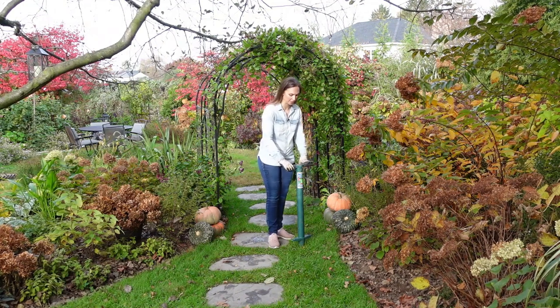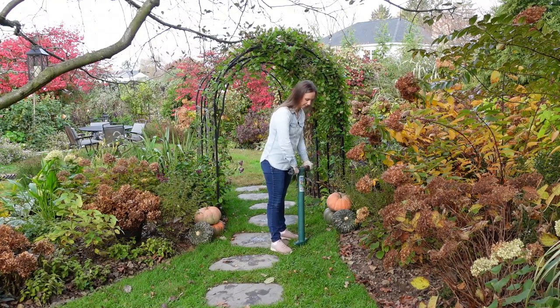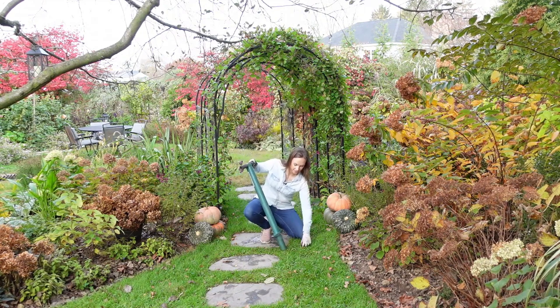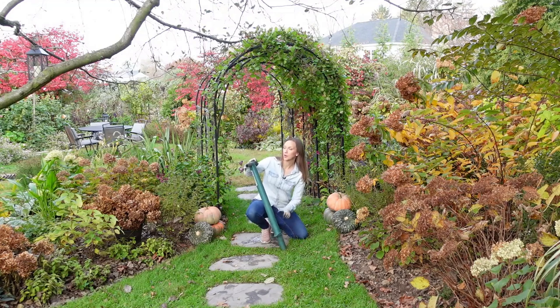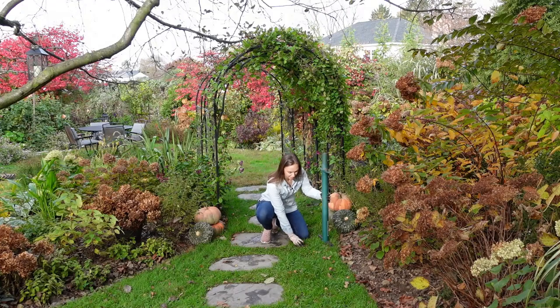For crocus we need to go down three inches. So I just push my bulb planter down three inches, lift up the sod and the soil. Then I stick the crocus bulb in the hole and cover it back up with the sod and soil that came out of that hole.